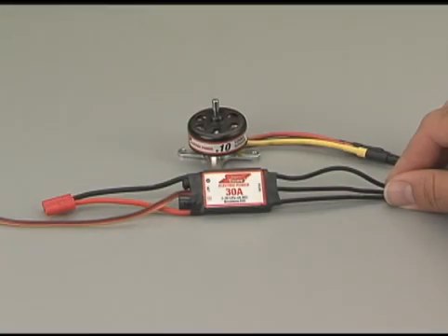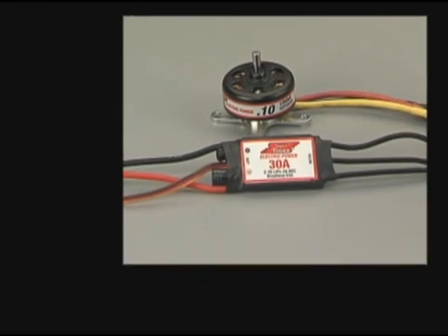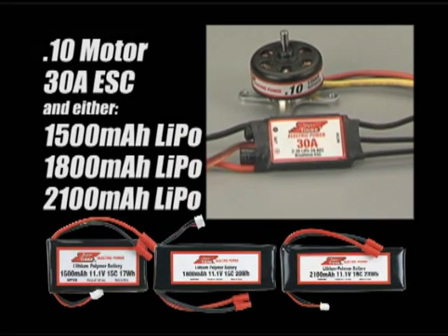The 10 size motor is ideal for many small glow to electric conversions and park flyers. It's designed for use with the 30 amp ESC and the 1500, 1800, and 2100 milliamp hour packs.